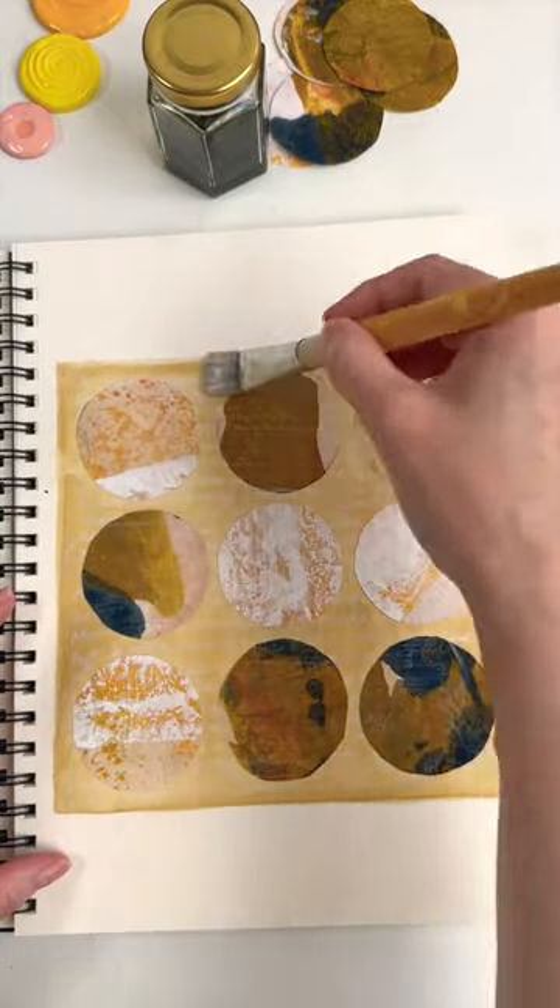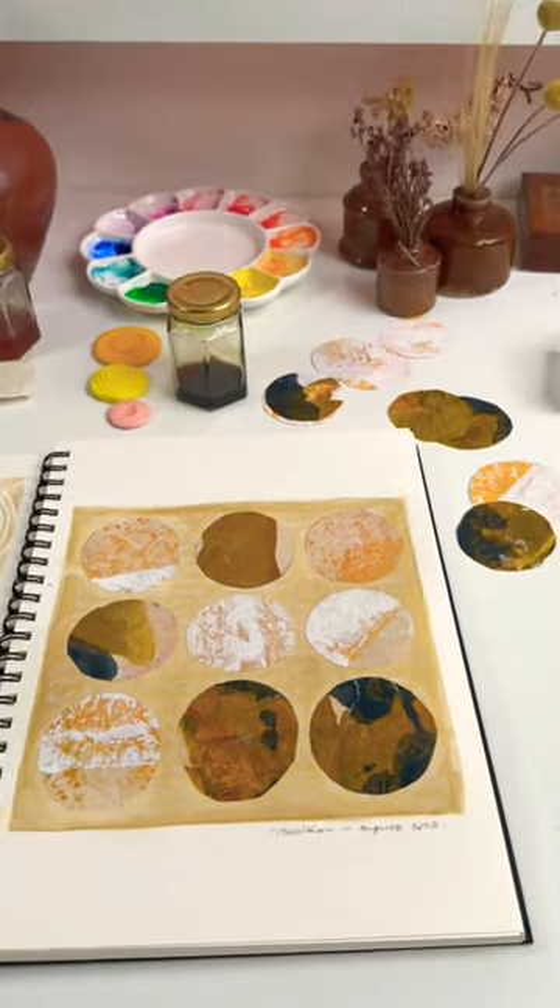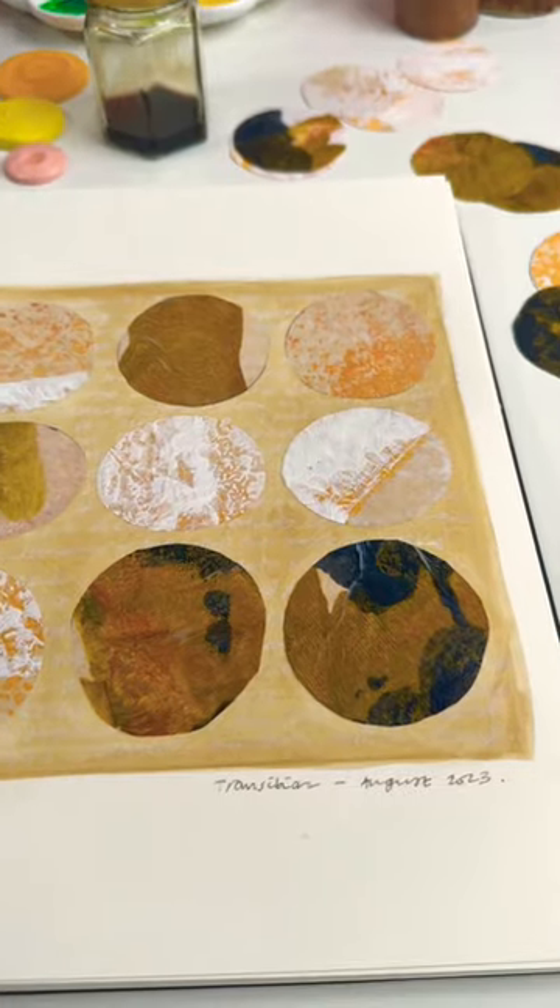What I'm doing here is attaching those circles with acrylic matte medium, which will dry and protect the page before I label it and date it.